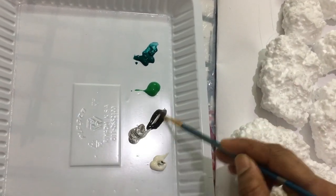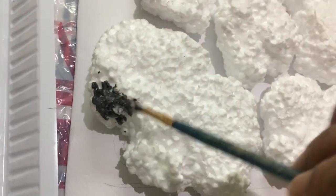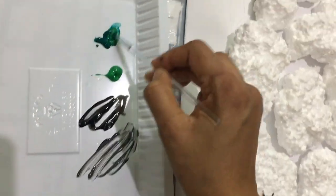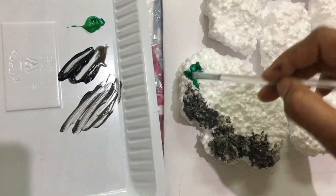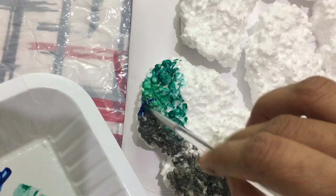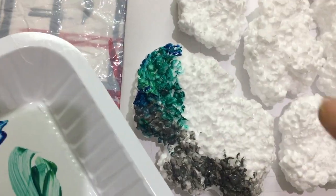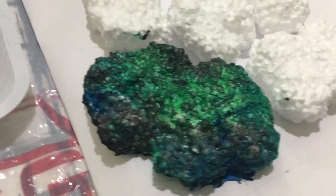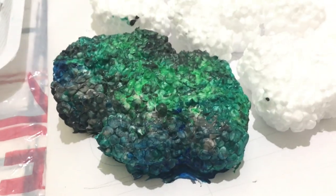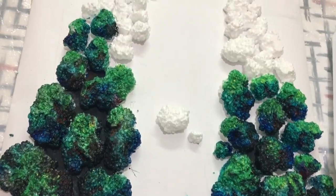These are the colors I'll be using — mixing black and white to create gray. I've also mixed viridian green and sap green. Before that, we give Prussian blue on the sides. One of our rocks is now ready.